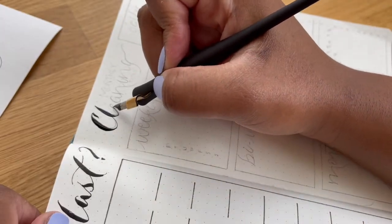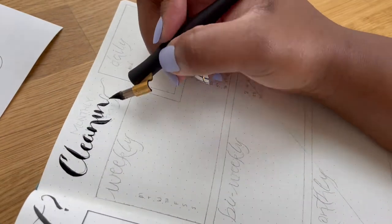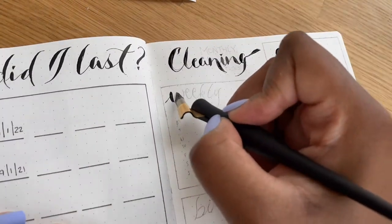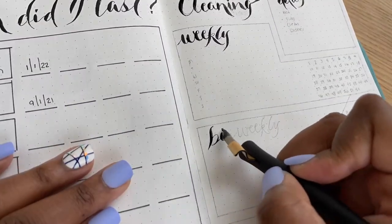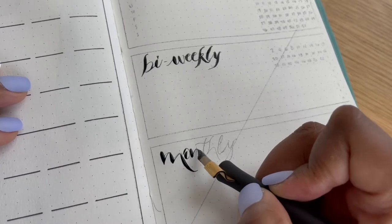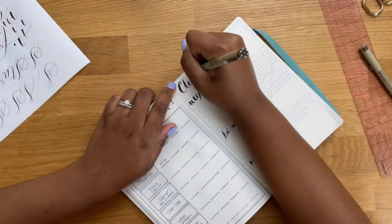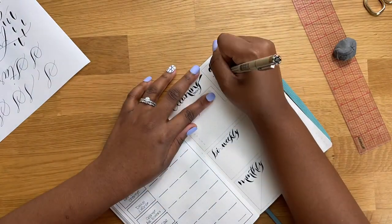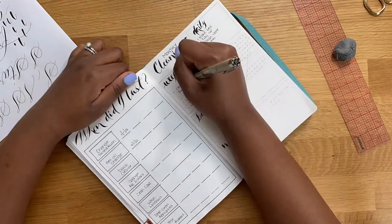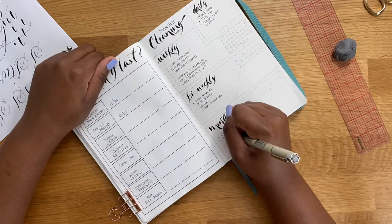I'm going to use this next page to track our monthly cleaning tasks, and I went ahead and broke this down by daily, weekly, bi-weekly, and monthly. I added tasks I wanted to accomplish for each frequency, and in the weekly, bi-weekly, and monthly boxes I added some numbers. For example, there are 52 weeks in a year so I added 1 through 52 under the weekly box — once we accomplish those tasks for that week, I color in the number of the week it is.